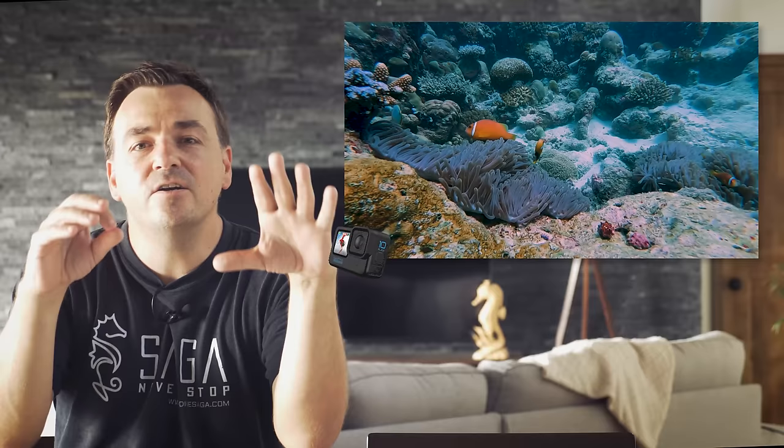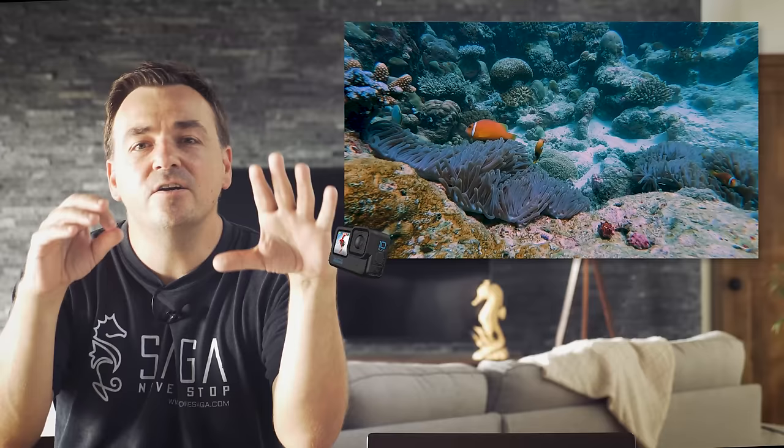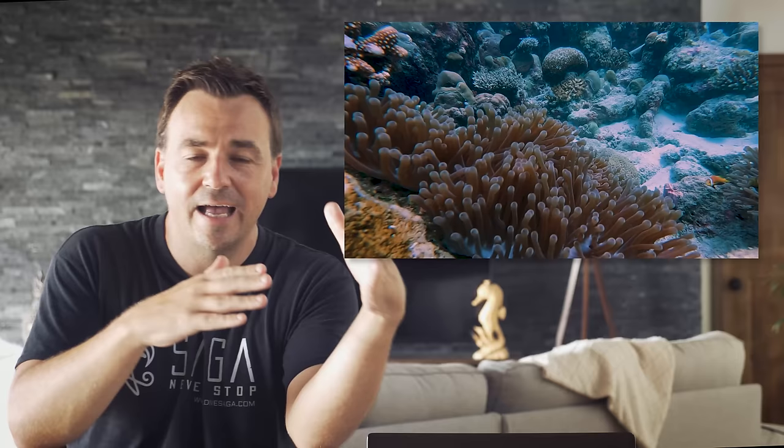Video tip number one: be considerate of your settings, specifically shooting in the linear lens setting. The GoPro is capable of going very wide-angle — even Super View — and that's great for certain effects like a giant stride selfie, but in general when filming underwater reefscapes or other divers, the linear setting looks the most professional. In wide angle and especially Super View, the edges of your frame are very warped. Try linear and I think you'll find it looks almost professional.